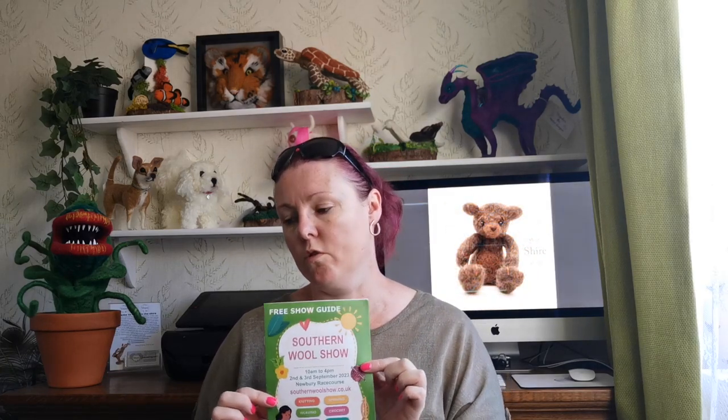Yesterday I went to the Southern Wool Show. It's about two and a half hours drive from here — I'm literally right by Iron Bridge in Shropshire if you know of it. It wasn't as big as Wonderwall in Wales, which was absolutely humongous with so many people there. I think I spent about an hour looking around everything and there wasn't a lot there.